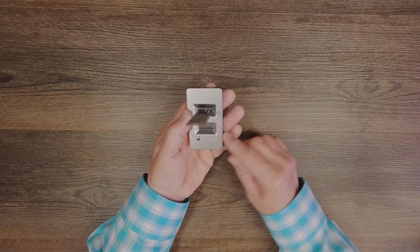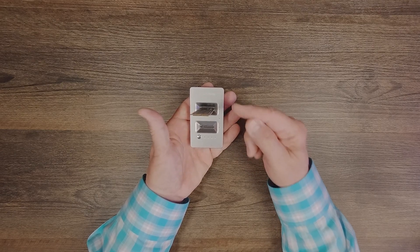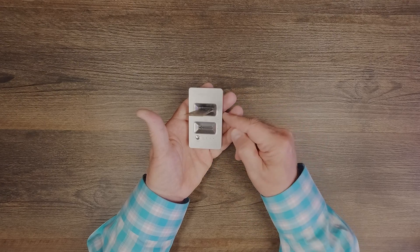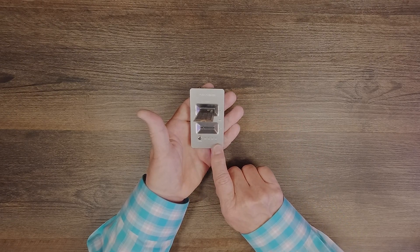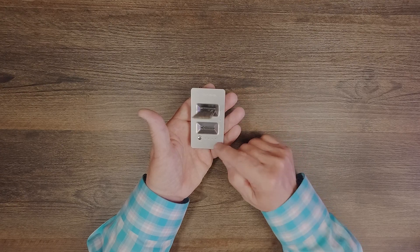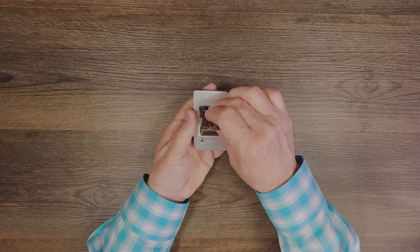If you need to clone these, you'll plug two drives in. You have to make sure that the target drive is at least as large or larger than the source drive. Once you've got them both plugged in and the unit powered up, you'll hold this button and you'll see these lights come on at the bottom, showing you the progress as the data is being transferred.